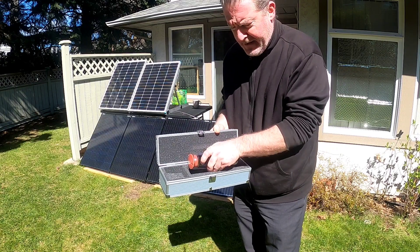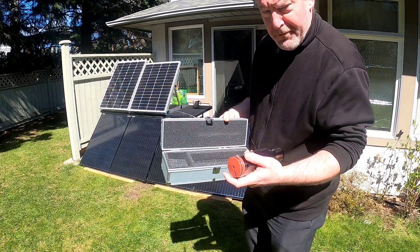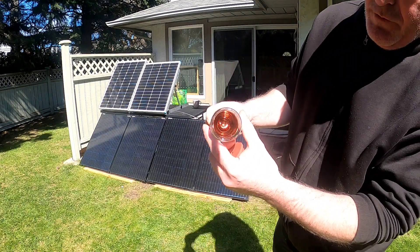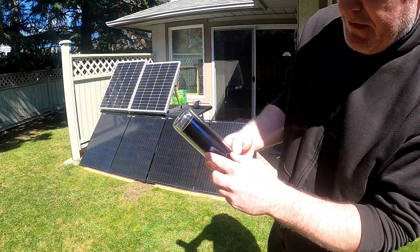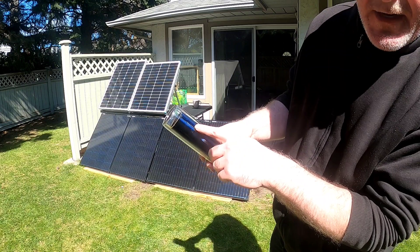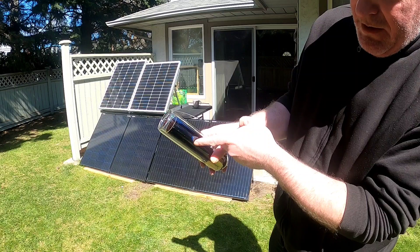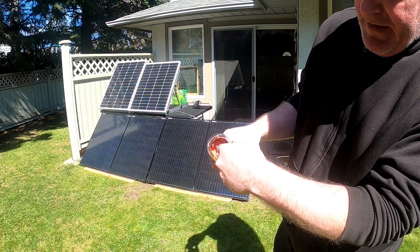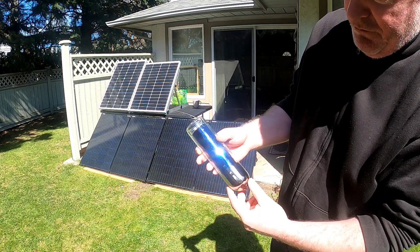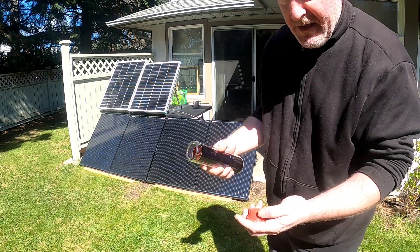They sell them on eBay — I'll put links in the description. They hold one fluid cup. It's a double glass-walled tube with a black surface on the inside and a vacuum between the two layers of glass. The heat on the inside gets trapped by the vacuum so it can't escape, and temperatures can rise up to a maximum of about 300 degrees Fahrenheit — easily enough to boil water.